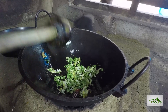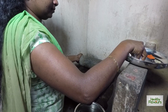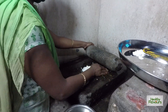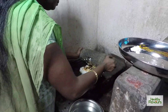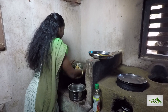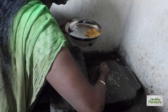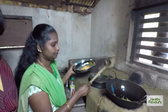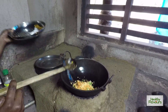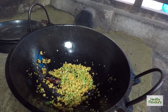We are going to be cooking it for a while. Now put the moringa flowers in the middle and let it cook a little bit.